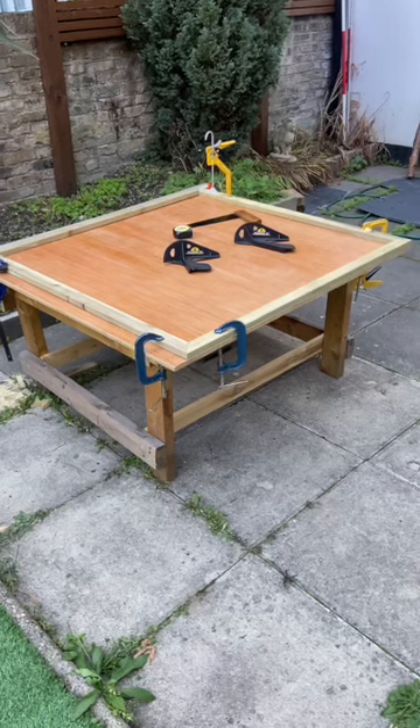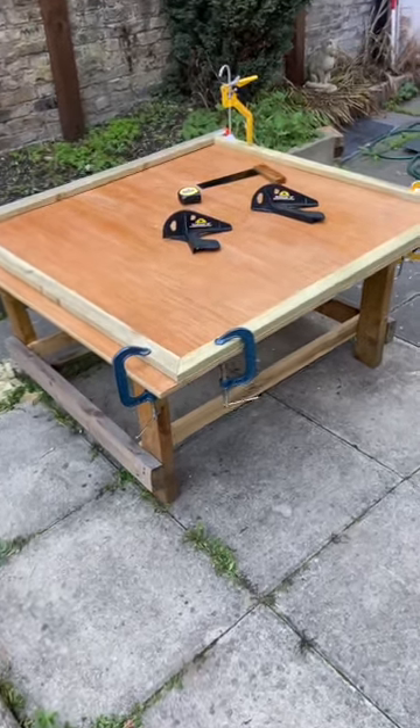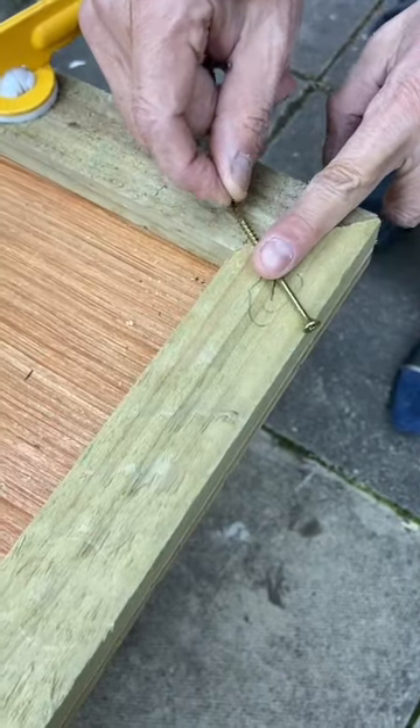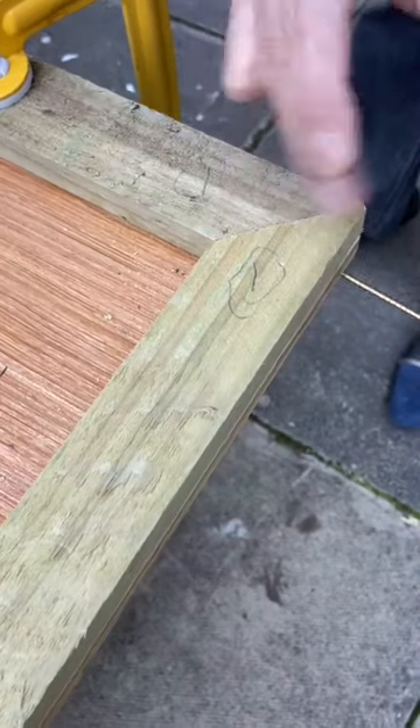I've cut the outer stretcher bars with the Studhawk 45 and clamped them down to the table to check for square. The screws I'm going to use on the mitres are self-tapping and we're going to go through the heel of the mitre rather than in the end, so the wood doesn't split.